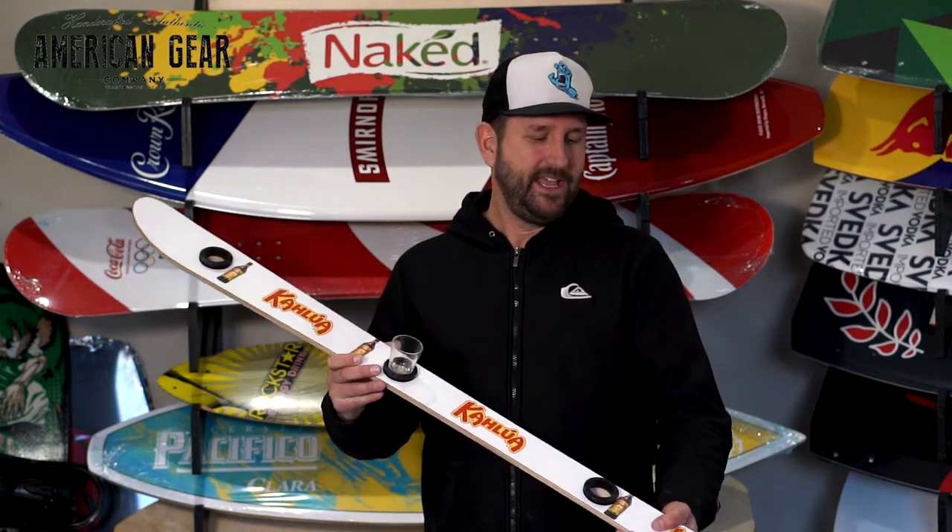Hey, it's Ryan from American Gear Company, and today I'm going to explain and show you our shot ski.